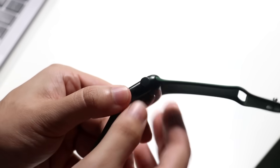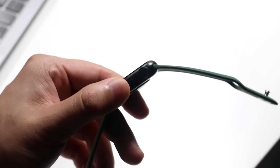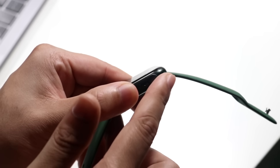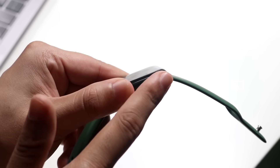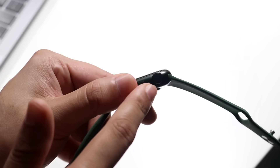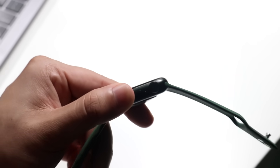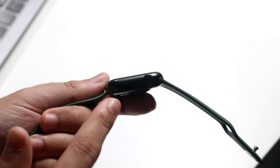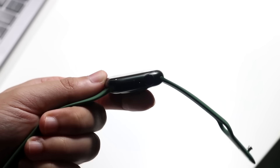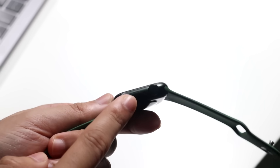Here you have the digital crown. You can click this button to select yes or no, and you can move it up and down to scroll through things, which we'll get into in a second. If you want to set up blood monitoring or anything like that, this is a sensor where you can hold your finger to get that type of information. You also have a microphone right here and the power button right here. If you ever want to power down or power up your Apple Watch, this is the button to do that.